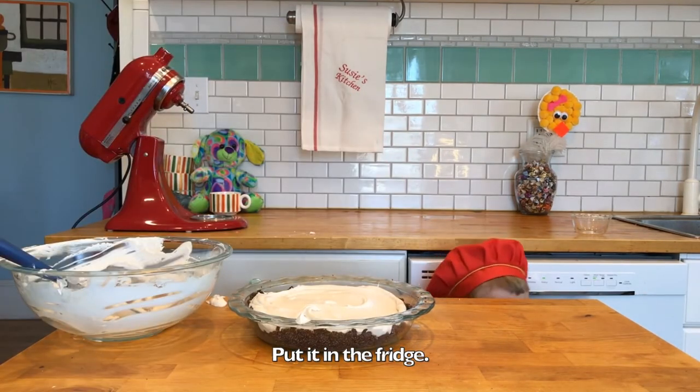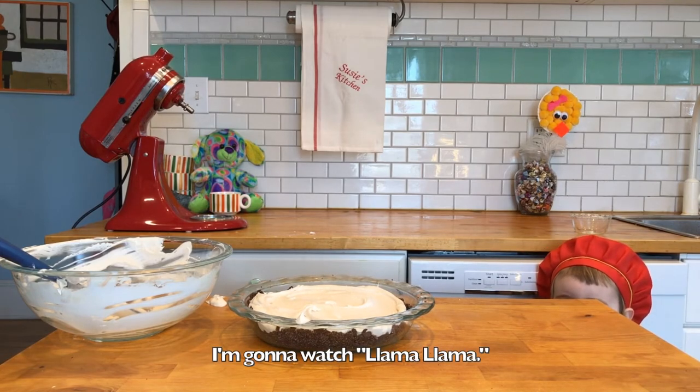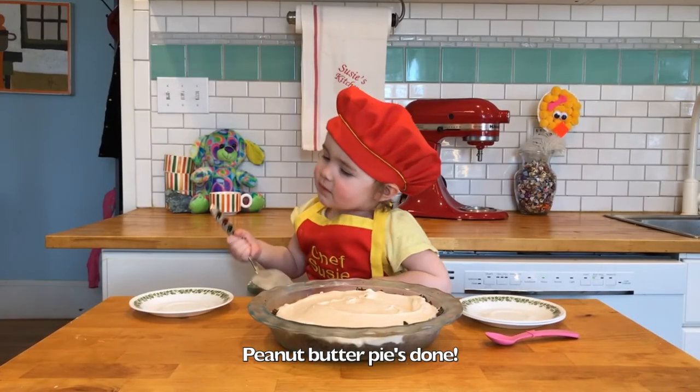Put it in the fridge. One hour. Be right back. I want to watch TV while the pie is done.